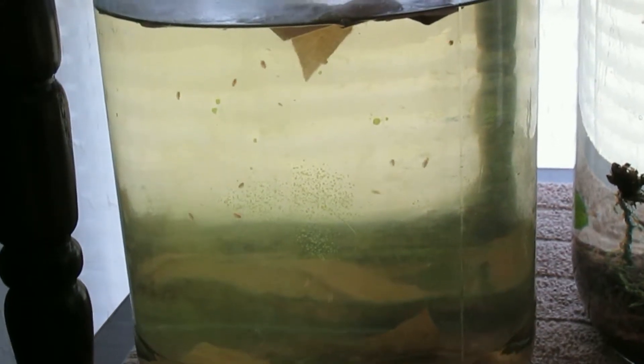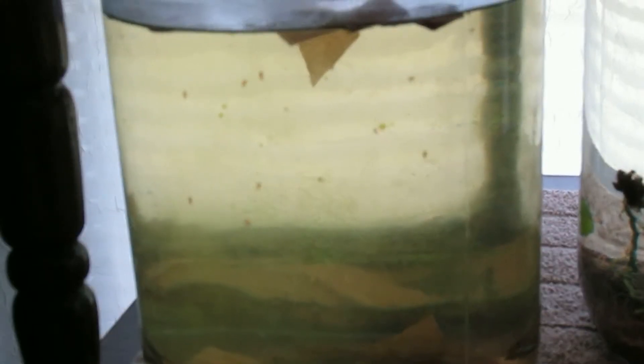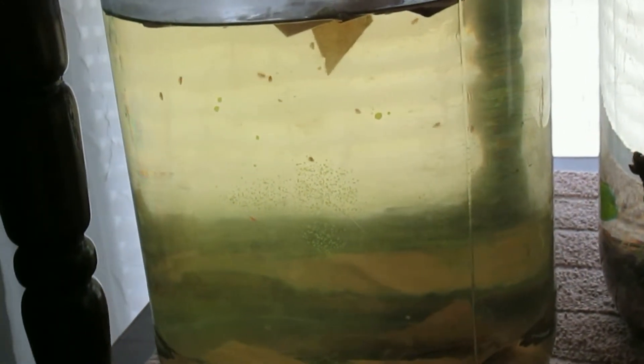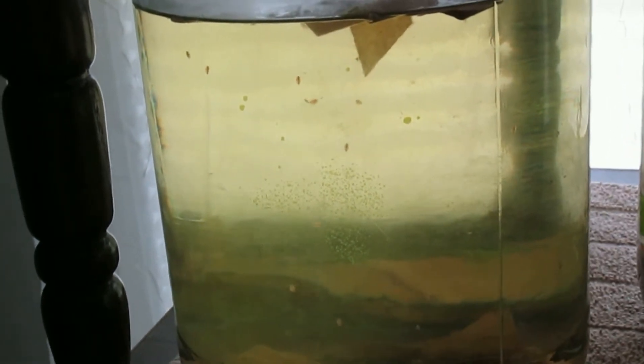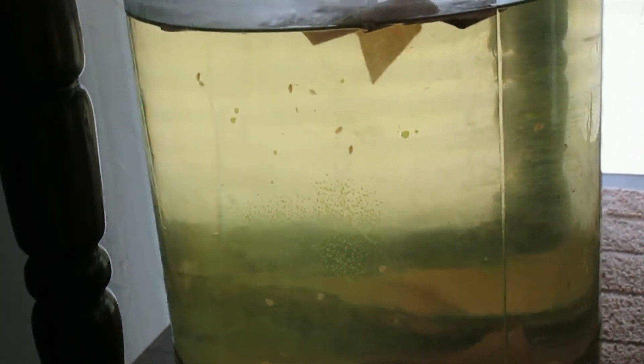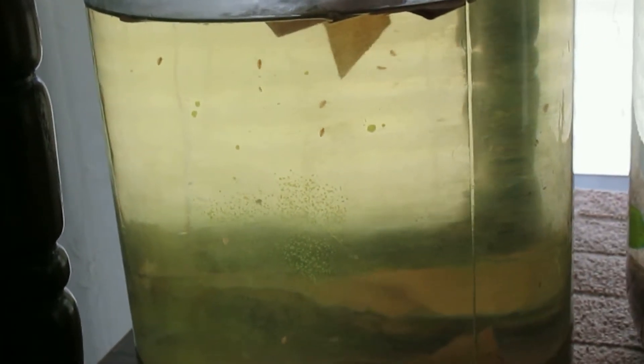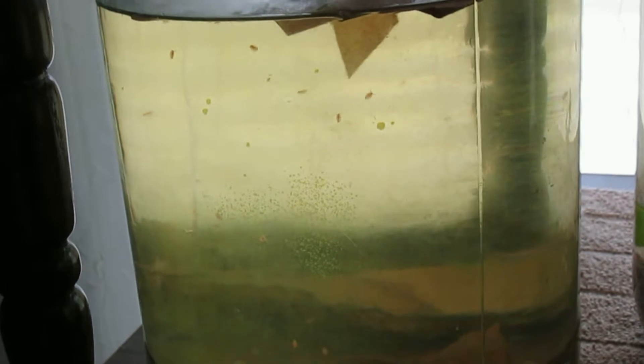Keeping Daphnia going this year has been somewhat of a struggle. In previous years I've had explosions of Daphnia because I successfully cultured Infusorians in the backyard during the summer months.